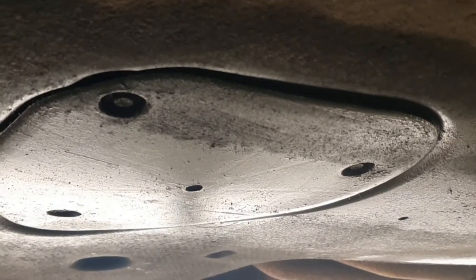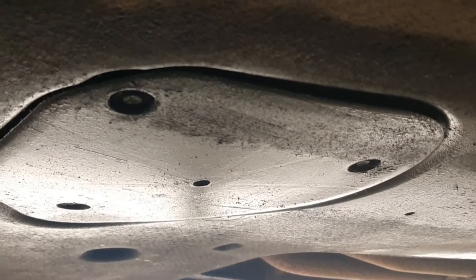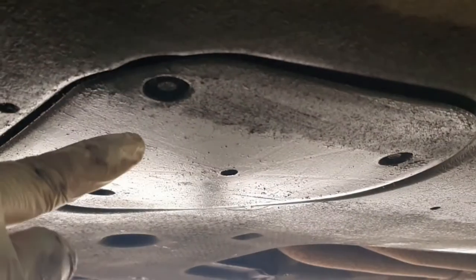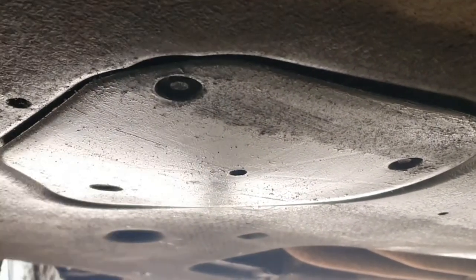Once your car is up in the air, nice and safe and secured with axle stands, this is the cover that needs to come off. These three nuts — they're not actually 10mm, they're 8mm — so pop an 8mm socket on there, whip that off, and that will expose the sump plug.